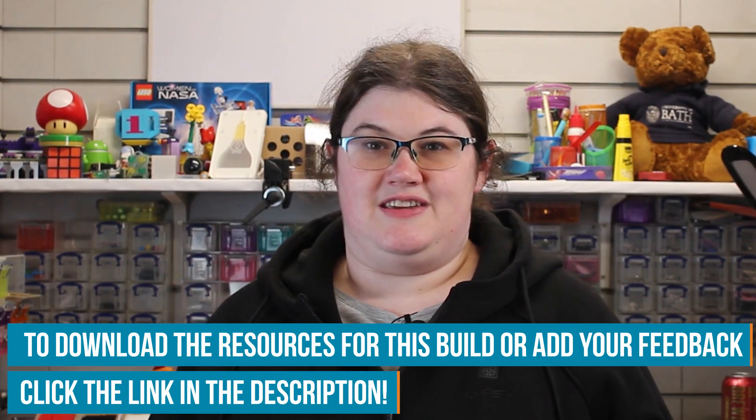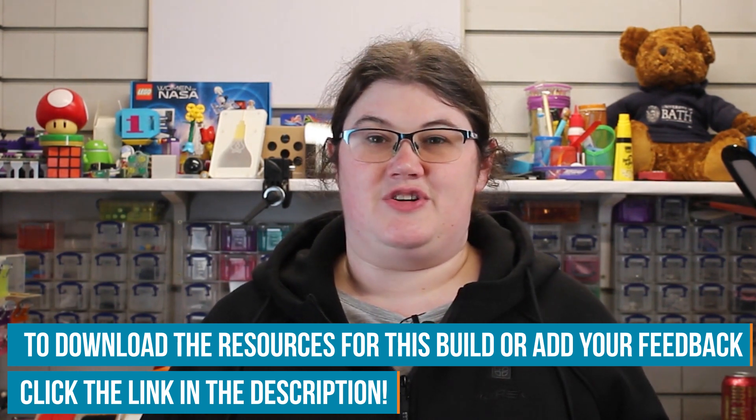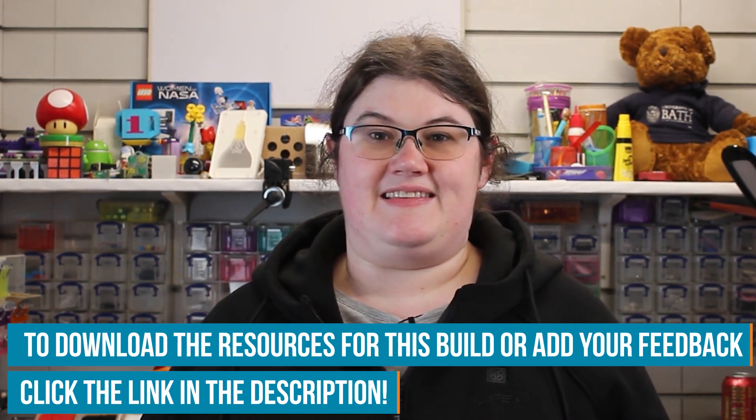Have you ever made a torch? Have you made an accessory to make camping easier? Come on to the Element 14 community at element14.com/presents and let me know. We'll see you next time.